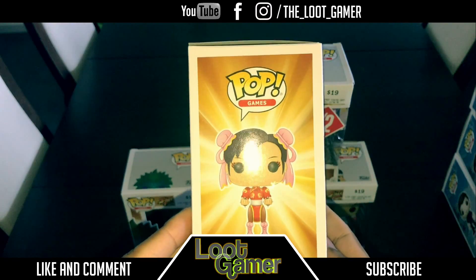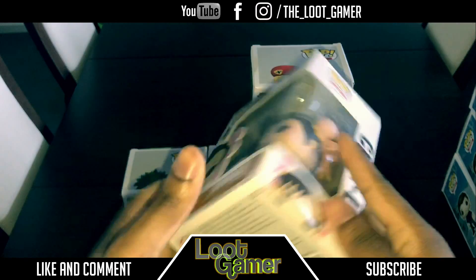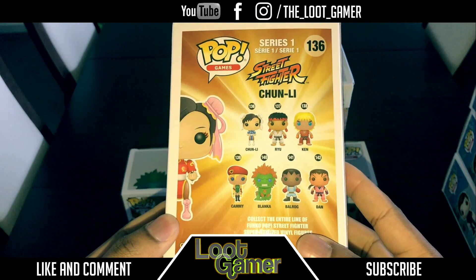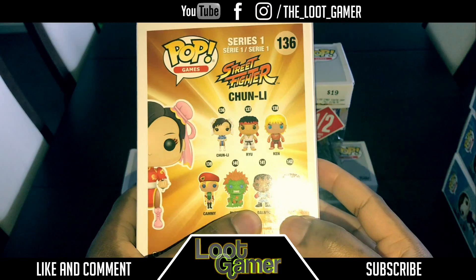What we get on this side is just her figure. On the other side, the same thing as well. The top, nothing special. The bottom, same thing. And the back — let's see the collection over here. So as you can tell, I got everyone. I got Kami and I got Blanka. I couldn't find Balrog — I couldn't find him or even Dan to be honest. He was actually sold out.